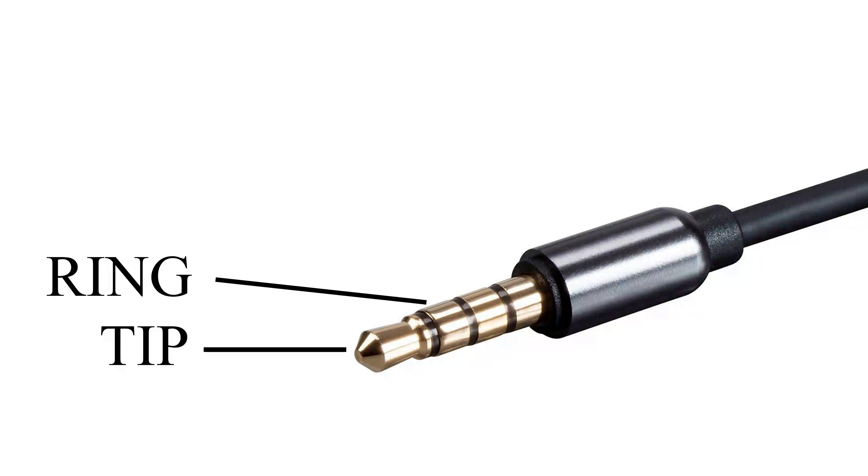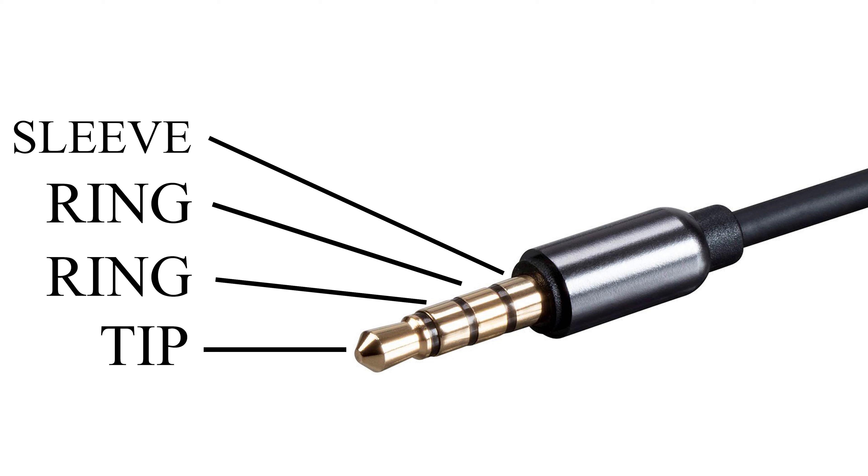Hey everybody, I'm Sean with TASCAM. One of the coolest features about the Model Series Mixers is the TRRS input. What is TRRS you might ask? It means Tip Ring Ring Sleeve. It gives users information about how the connector on the cable receives and transmits data from the port.